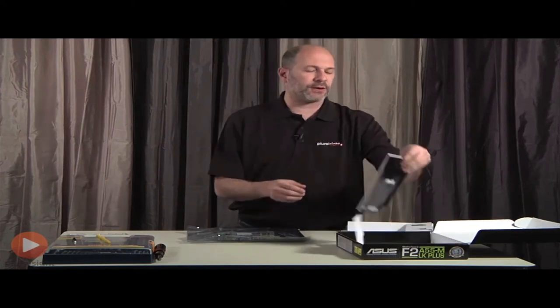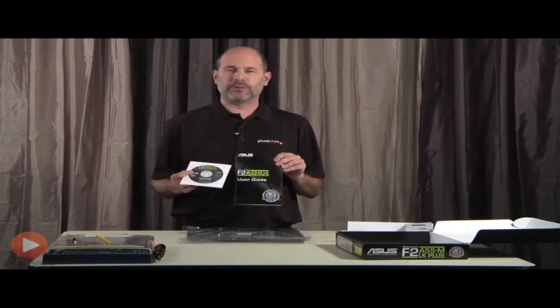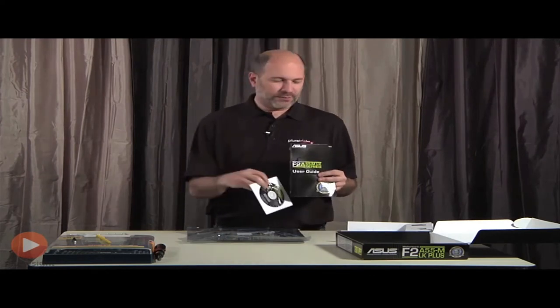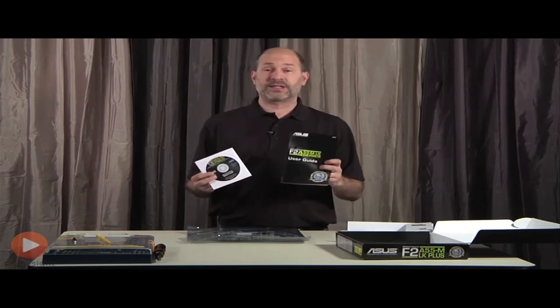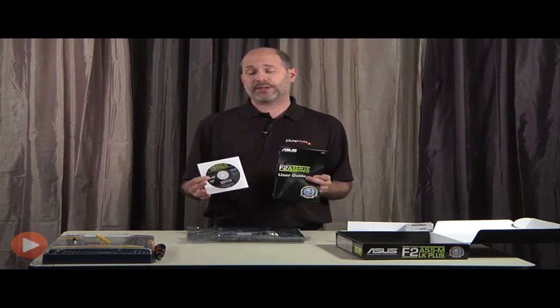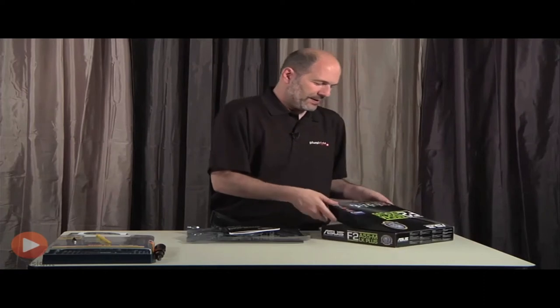We also have a user's guide, and what slid out of it is a DVD. It's very common these days to include a DVD with installation and setup instructions, possibly an electronic version of the guide, and other guides as well. This is also where you'll find drivers to help make things work with the operating system. I'll set the DVD aside for now.